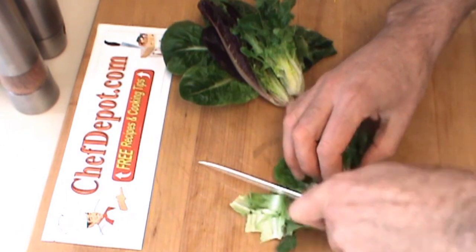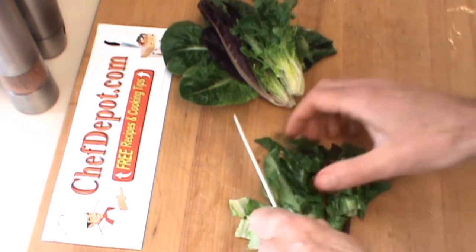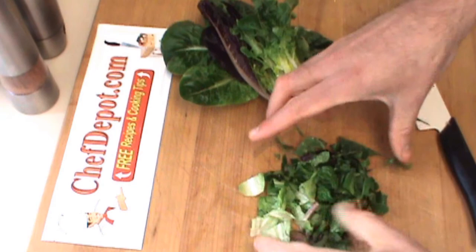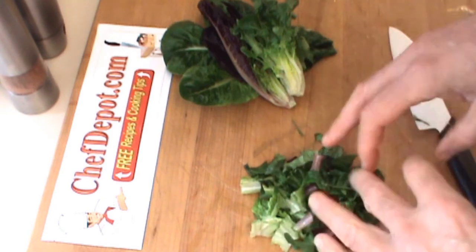You want to make sure your knife is very sharp. Just give it a little chop like so. This is going to get tossed in a bowl along with some vinaigrette.